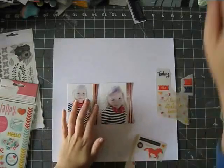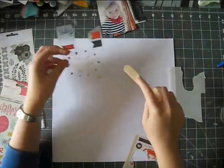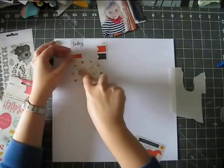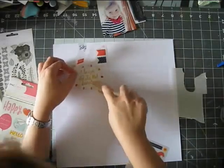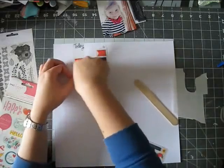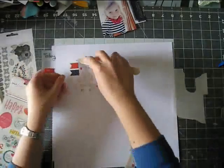Hi guys, it's Erit with another process video and today I'm playing with some rub-ons. I was really inspired for this layout by two scrapbookers that I really love: Vilna Furstenberg, who uses rub-ons and watercolors or gelatos, and also Ashley Oliver that I saw in an online class called Supplies on Hand. This is a May Flom class and she also did a really fun layout with rub-ons.